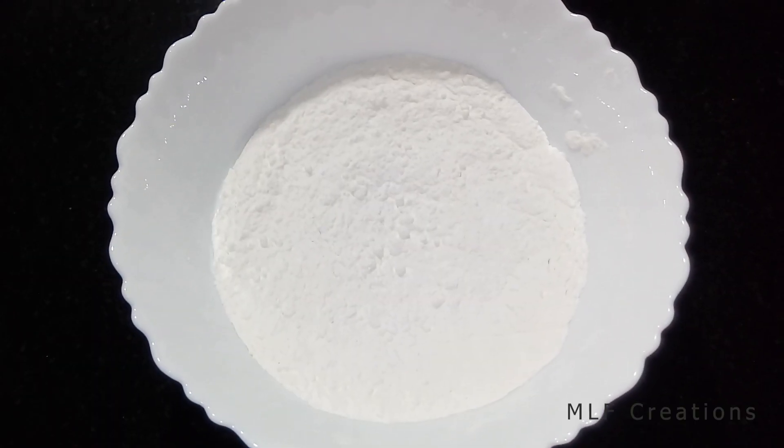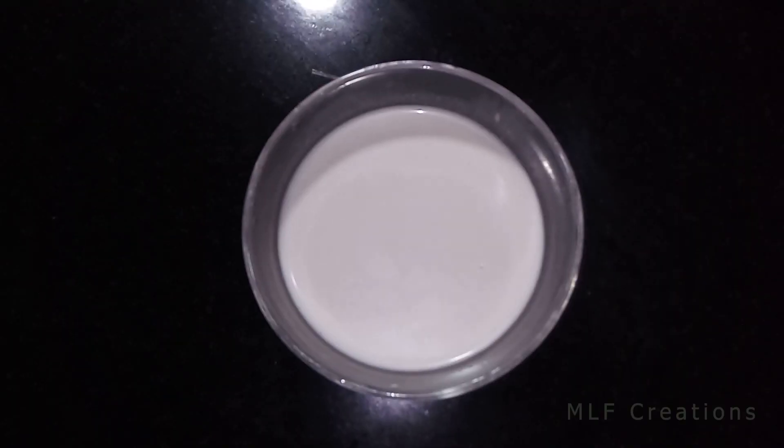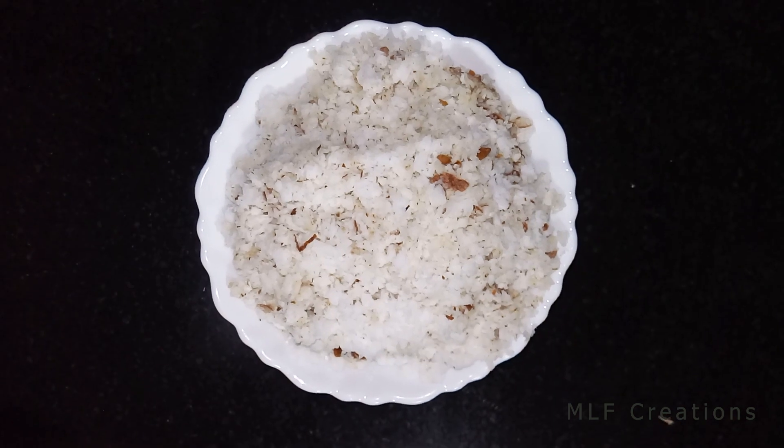1 cup of coconut milk, 2 pieces of pandan leaf, 3 cups of rice powder, 1 cup of coconut milk.